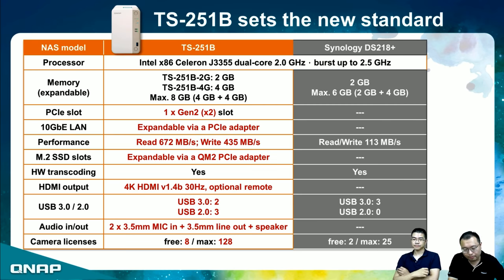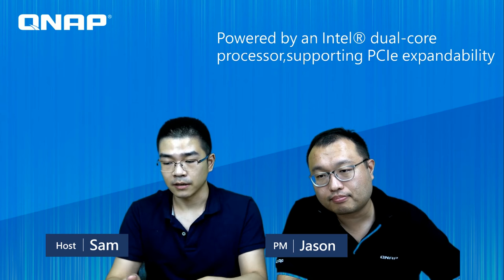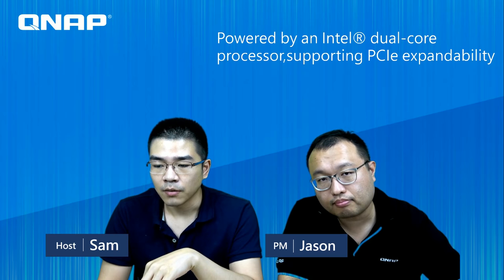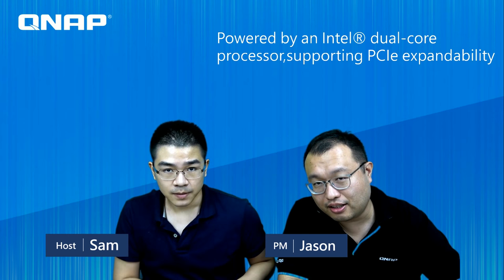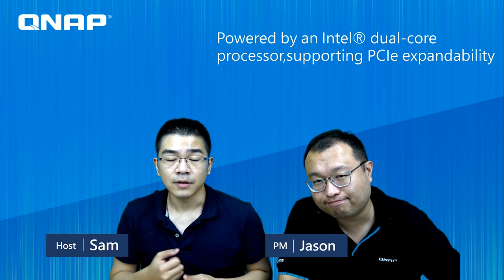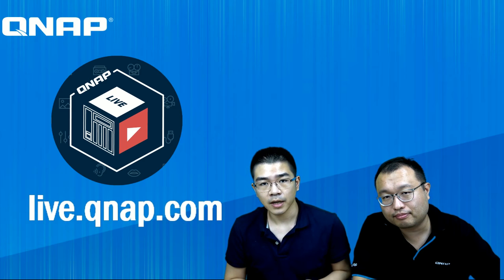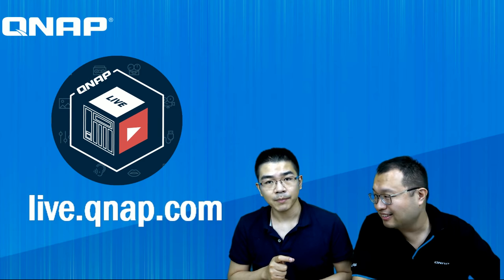Basically, the TS-251B offers more flexibility with extension cards and expansion options, making it a high wall for the competition to cross. If you are looking for a new two-bay NAS, please consider the TS-251B. Thank you Jason for showing us the read and write performance and the PCIe extension installation, and for sharing what's new in the QTS portfolio. For more information or to check the video and download the PowerPoint slides, please visit the link provided. See you next time.